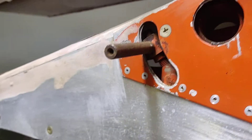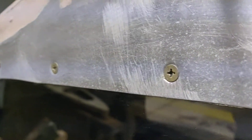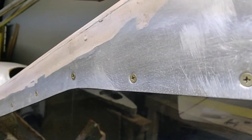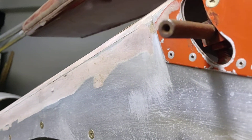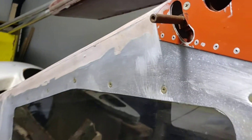If I actuate my flap handle, that's 30 degrees, 20 degrees, 10 degrees — 30 degrees, 20 degrees, 10 degrees. There's 20, there's 10. And it retracted all the way up.